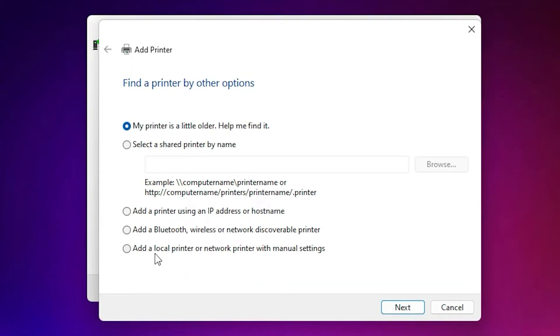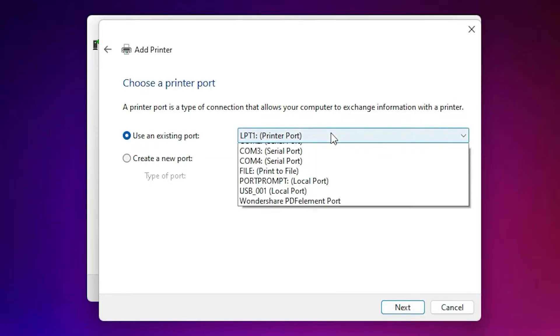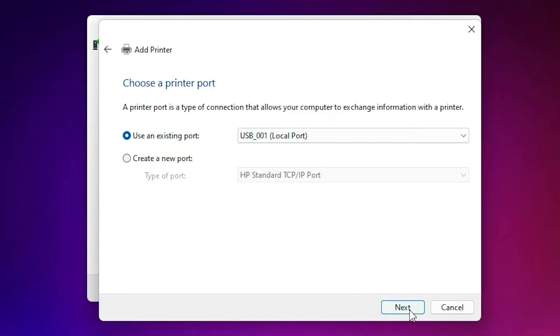Here just click on Add a local printer or network printer with manual settings. Select that and click Next. Here, go to the port — the port is the most important part of this installation. Connect your USB to your printer and it will create a port: USB001, USB002, USB003. Just select your USB port. I select USB001. You can select your own port, then click Next.